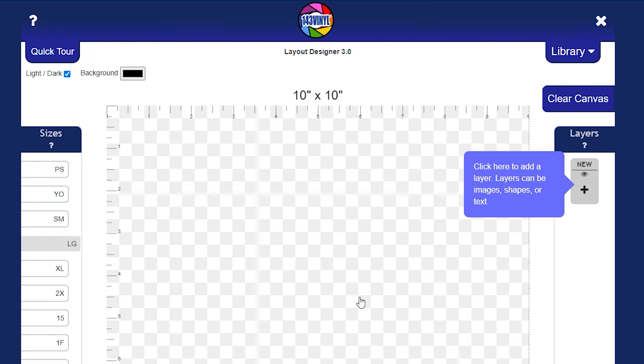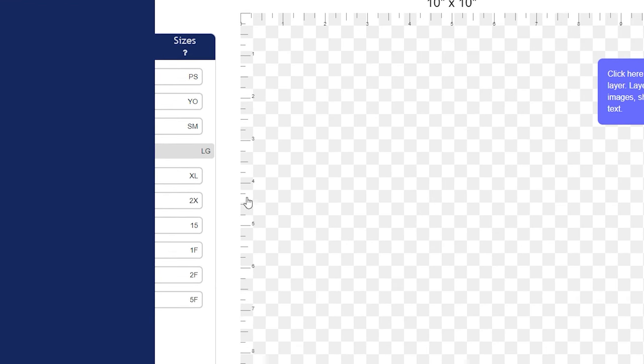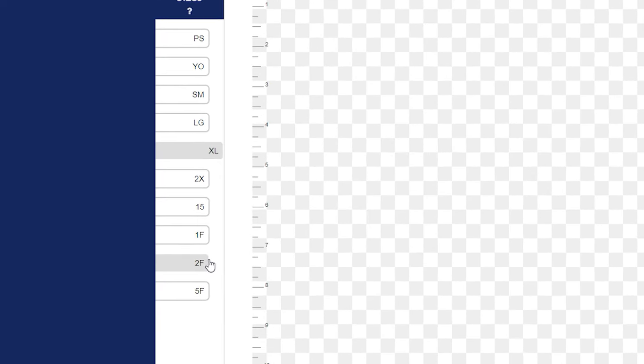First you will see your canvas and you will also see the measurements at the top. Over here on the left-hand side you will see the different size options. I typically do my designs between 10 and 12 inches, but we're actually going to do a full gang sheet instead of individual prints. Let's go down to one of the five-foot gang sheets — that is the most popular one. You can get so many designs on there, which makes each design even cheaper per design.